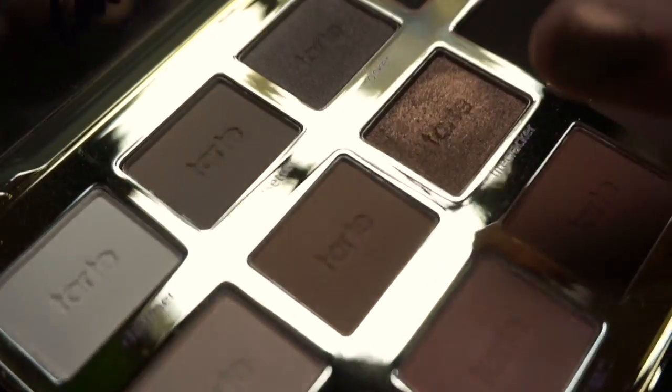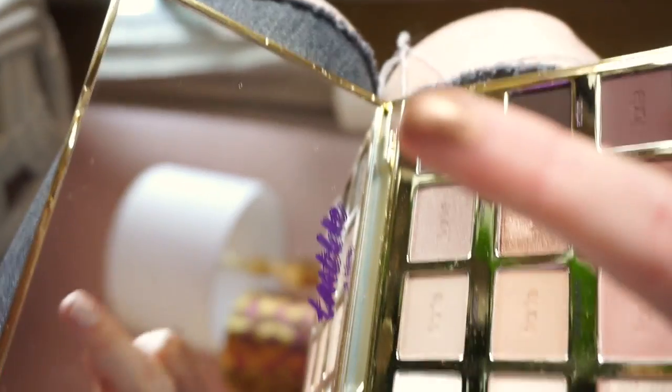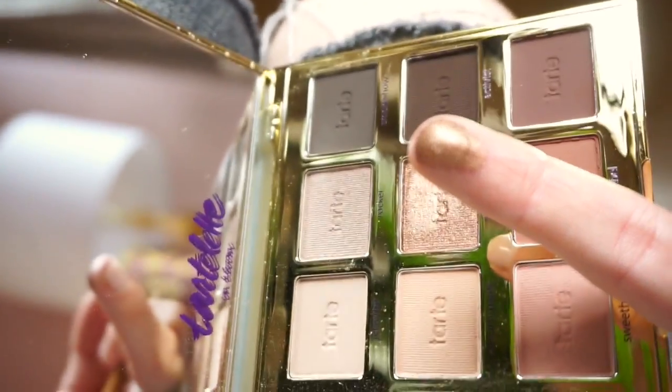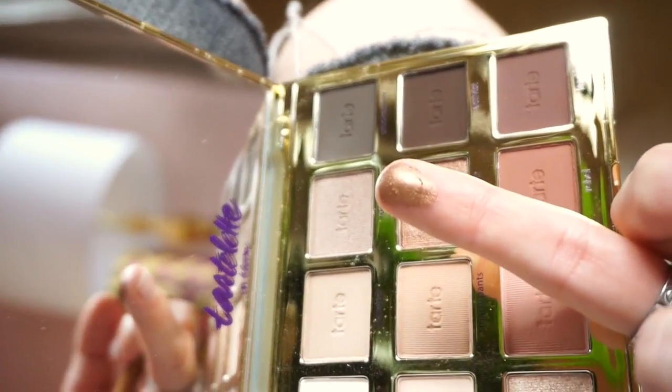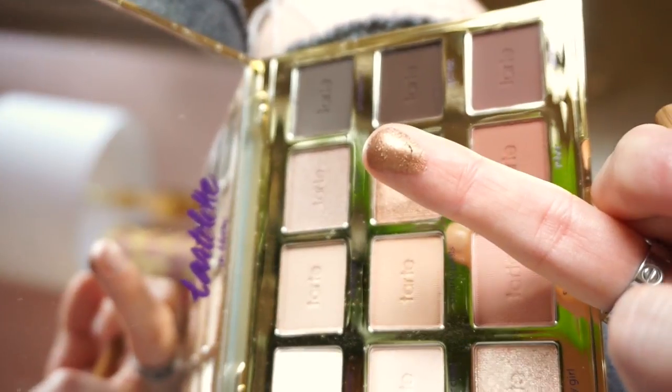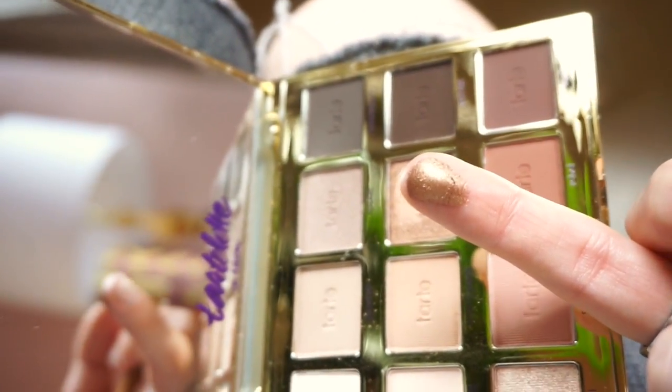I want you guys to see how pretty this is — it's such a gorgeous bronzy gold. I don't know why my camera is looking so dark right now. There it is — whoop, there it is! It's so pretty. And I'm not giving you the middle finger, I'm literally just showing you the swatch. Okay, let's get started.